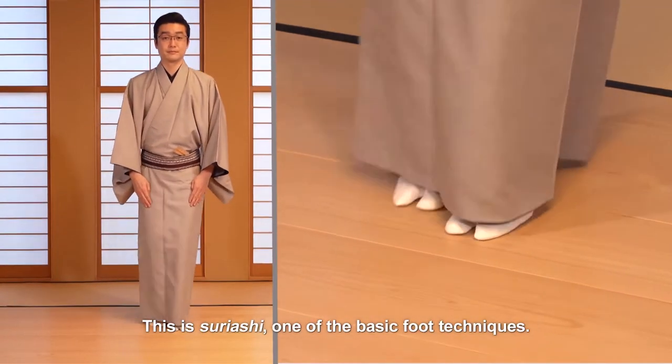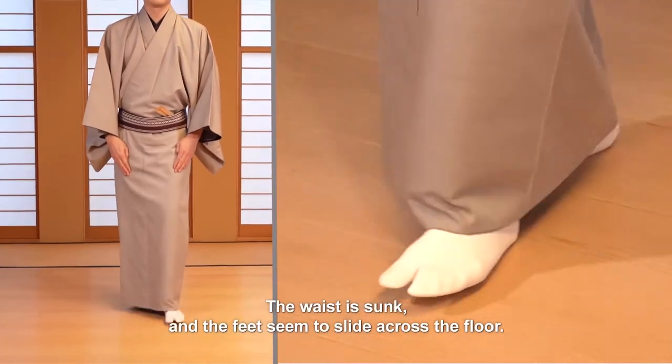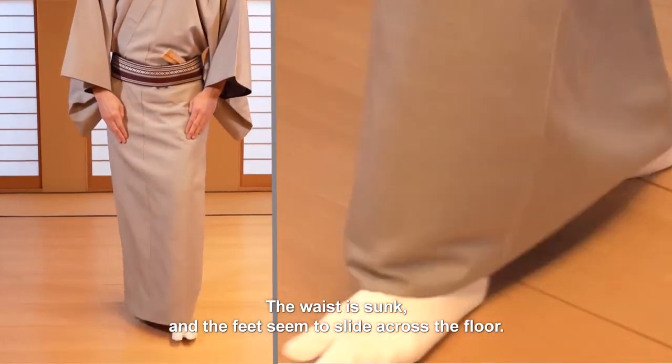This is Tsuriyashi, one of the basic foot techniques. The waist is sunk and the feet seem to slide across the floor.